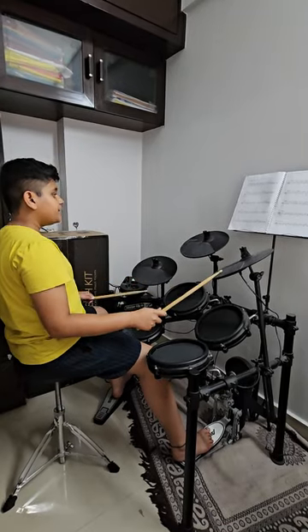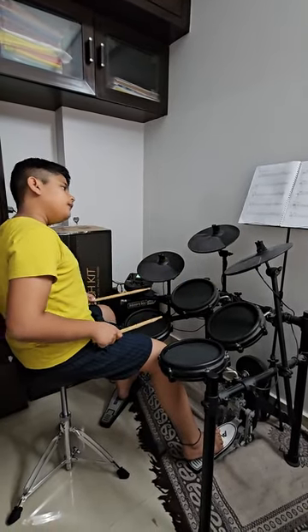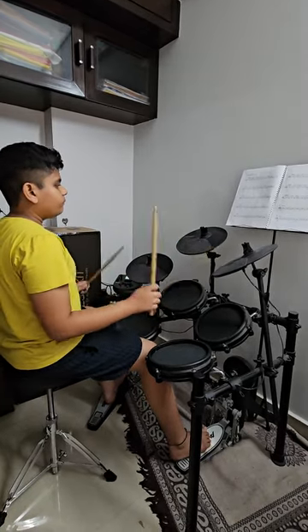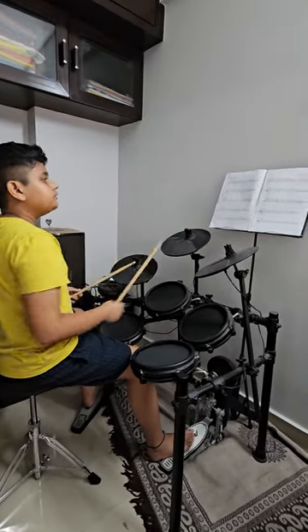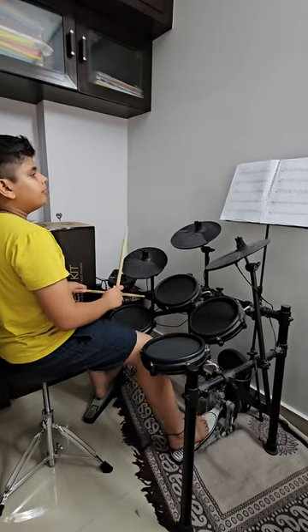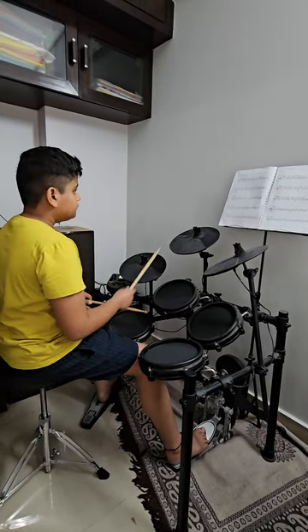We are playing tune 9. We are playing tune 10 which is the right cymbal again.